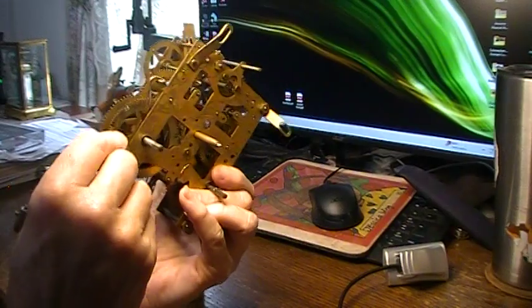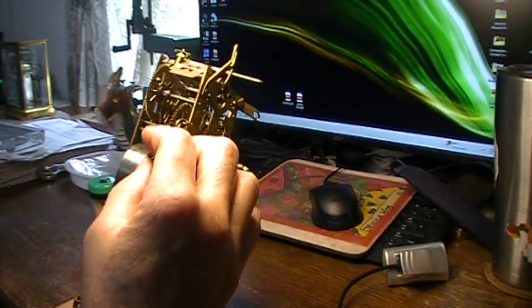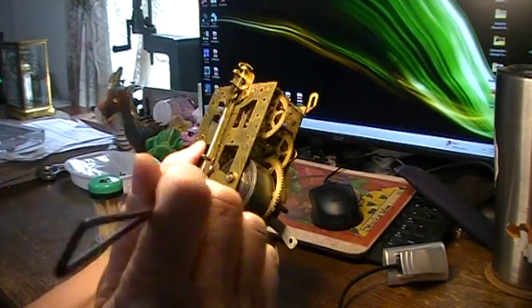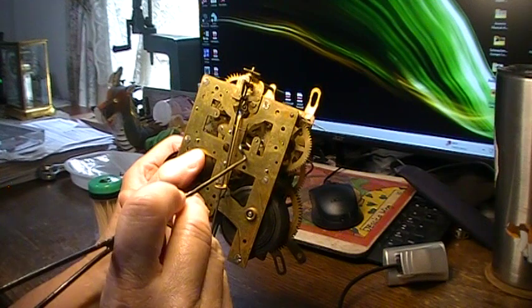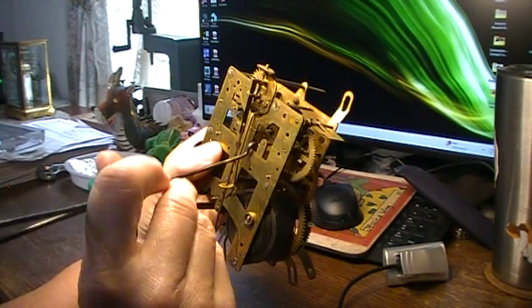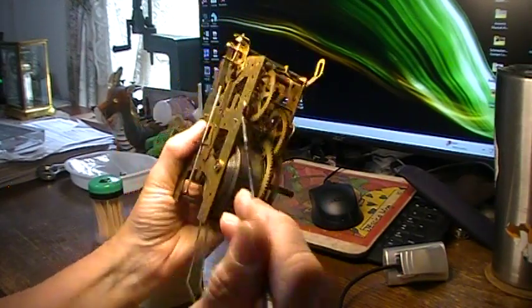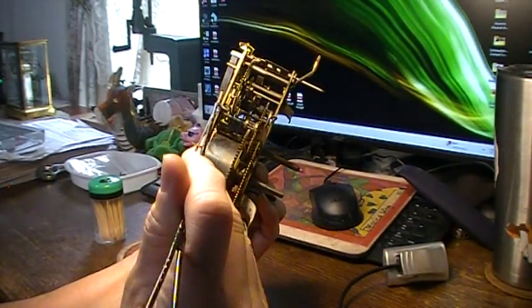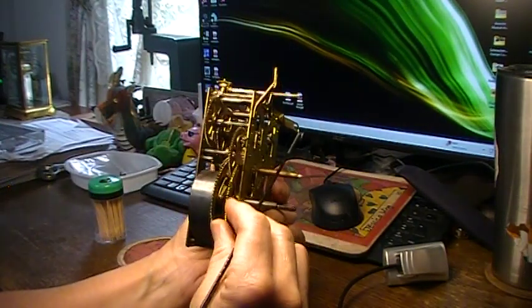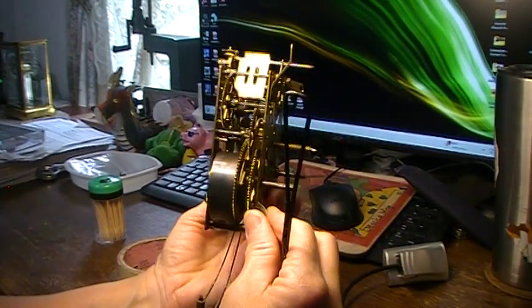Pretty cool little movement. I've got two warning pins here and I don't know why there are two. The arm lifts to put it into warning, which lifts a wire that lifts your count lever out. The flat piece moved by the cam has a little hook on the end that catches one warning pin — I just don't know why there are two warning pins on there. Let me put the cam back down, let it strike, and see it shut off.